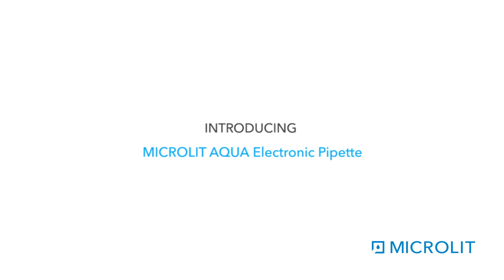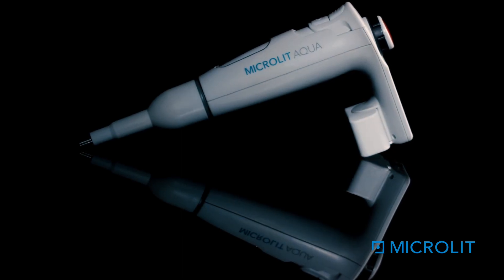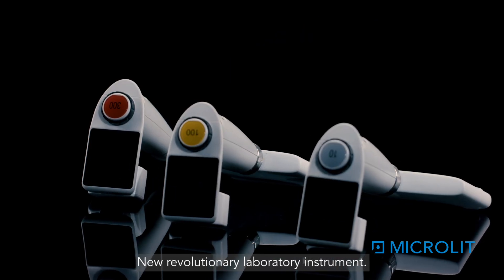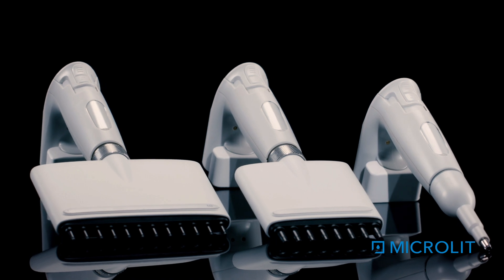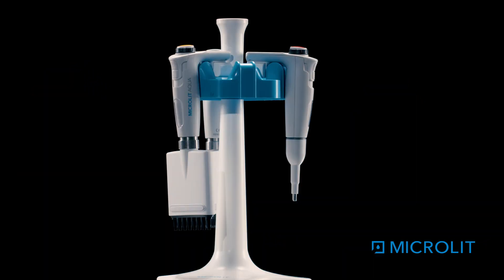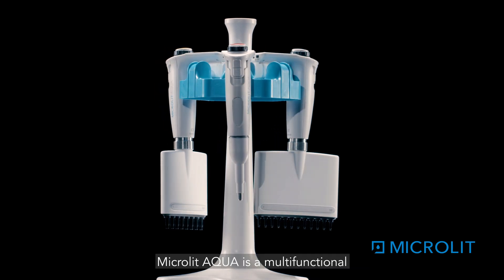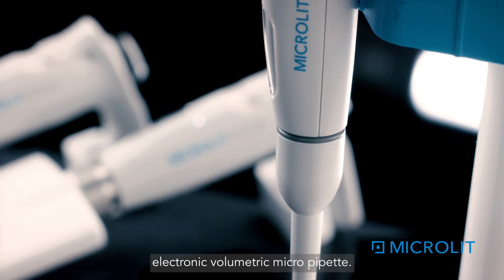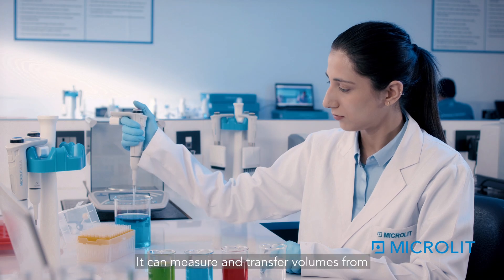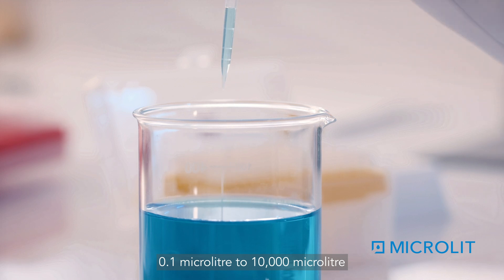Aqua electronic pipette — a new revolutionary laboratory instrument. Microlit Aqua is a multifunctional electronic volumetric micro pipette that can measure and transfer volumes from 0.1 microlitre to 10,000 microlitre depending on various models.